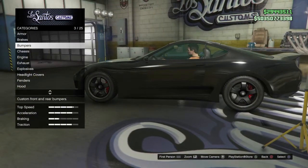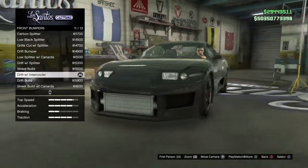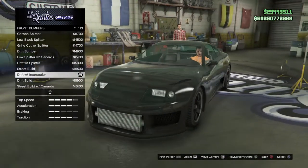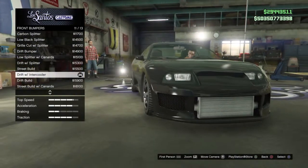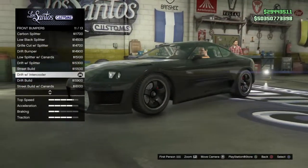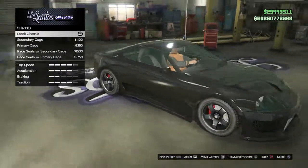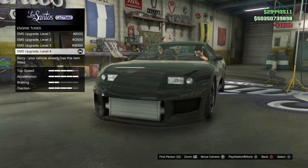The first thing you're going to want to do is put on the drift bumper with an intercooler — it's the 11th attachment on the front bumpers. That's the closest you're going to get. Keep a stock rear bumper on it, and keep the chassis stock too. Then put EMS Level 4 on it.